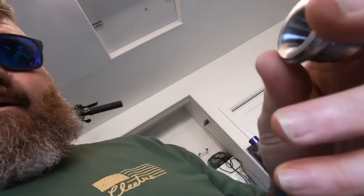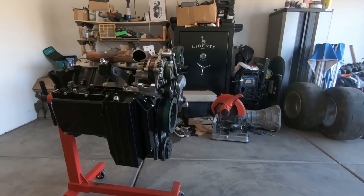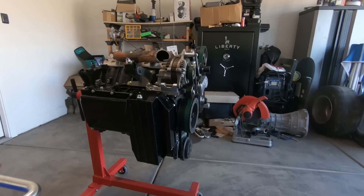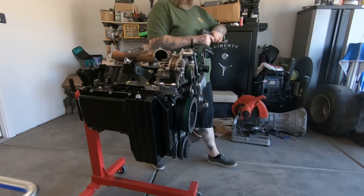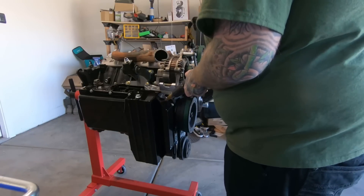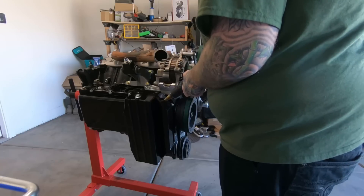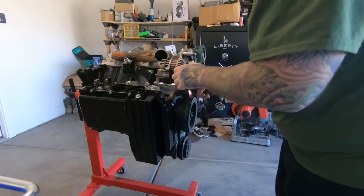Getting this 10AN bung from Vibrant set up, and if I have time I'm going to throw some tacks on it and try to get it welded in. I'll be right back. Should be able to see it pretty good there. I think this drill bit will go large enough — if not, I got the bigger one over here. Hopefully I don't drill into anything and screw it up.